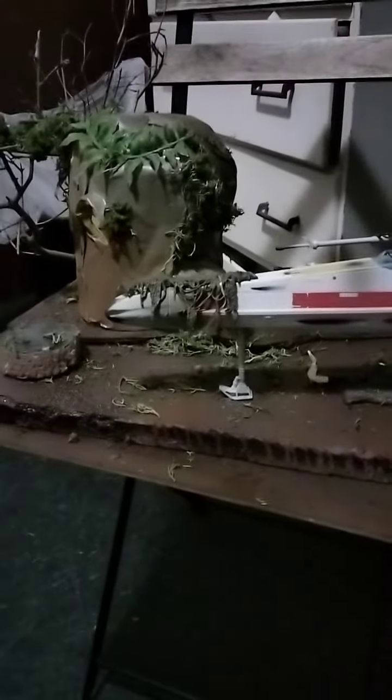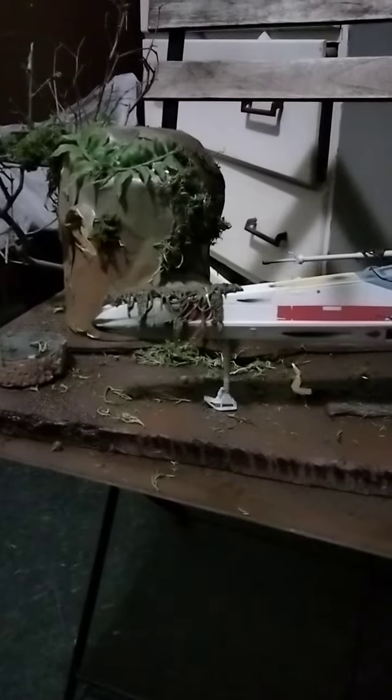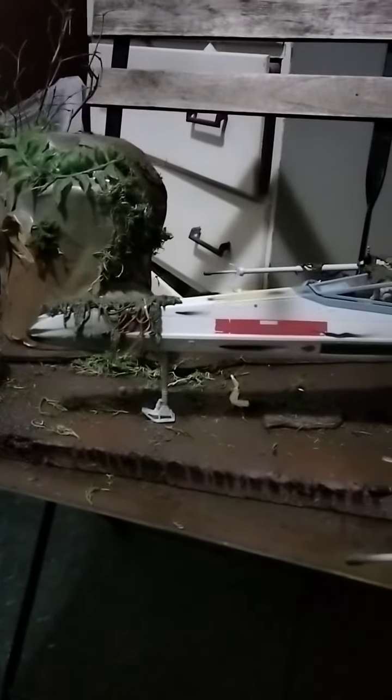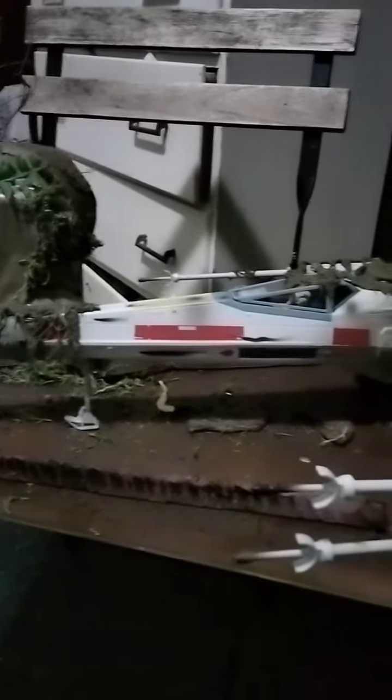What's up everybody? This is Jay Diorama School Rush. Check it out y'all. This is me working on my Dagobah system for Star Wars. Got my X-Wing — I gotta display my X-Wing. This is the only reason why I'm making this Dagobah system.